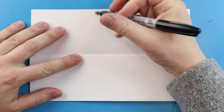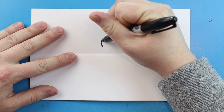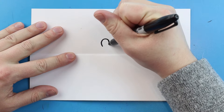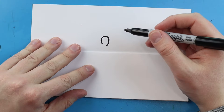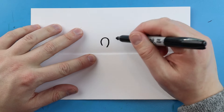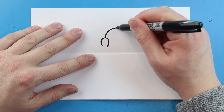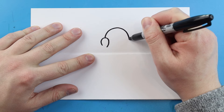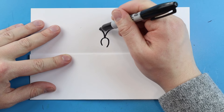Now to start off with our SpongeBob surprise fold, we're going to begin right here and draw the nose. I'm going to make a little line that comes up and then comes down a little bit lower than where I started. For the eyes, I'm going to start right here and make a line that curves up and then comes down.